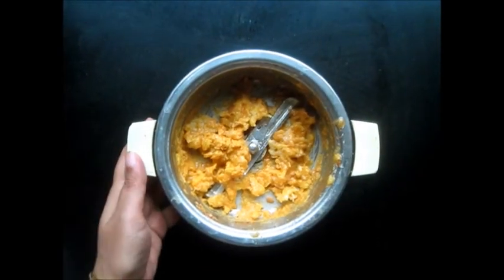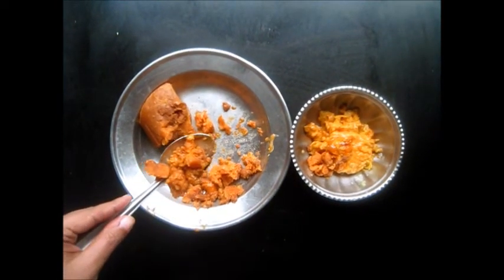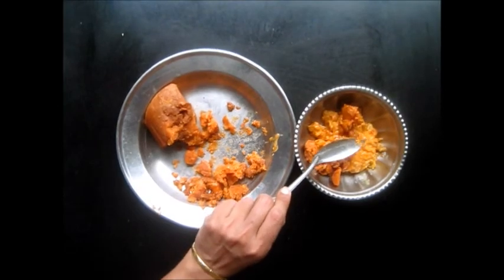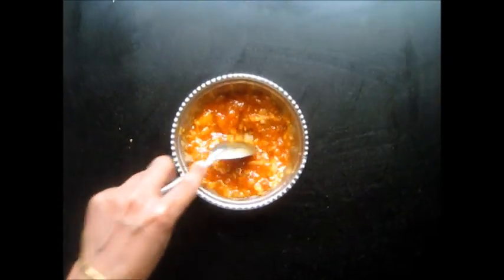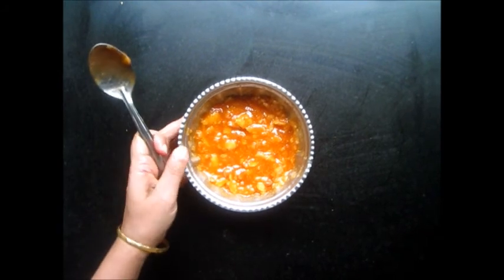We are done processing the lemons. Next we will add some jaggery to the processed lemon. We will mix this in, and I have mixed it well.